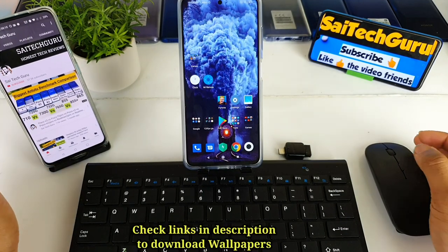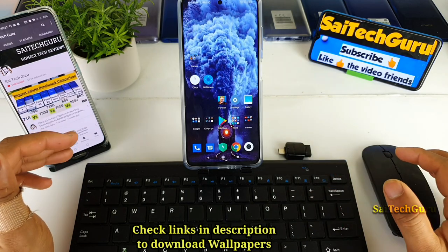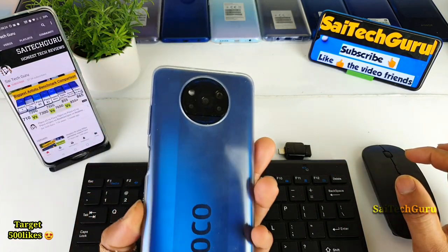Hi friends, I am Sai Chitanya. Welcome back to my channel Sai Techker. In this video I will be doing the Free Fire keyboard and mouse support test on the POCO X3 device.